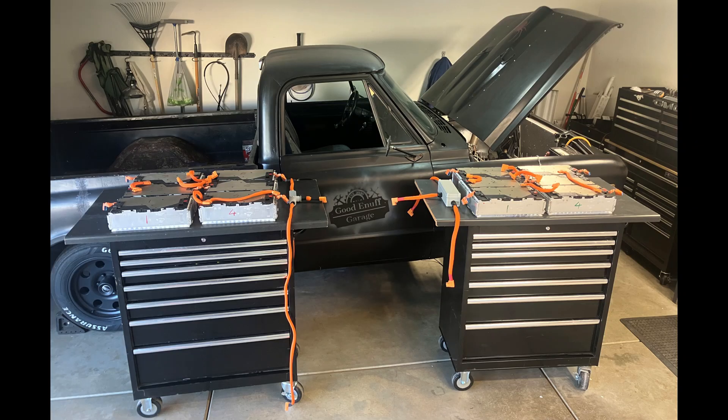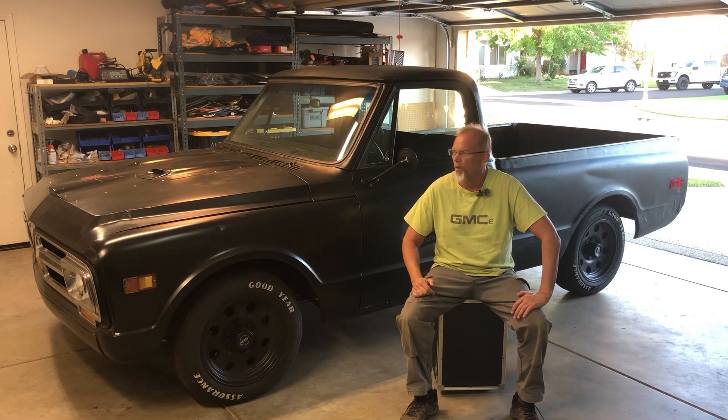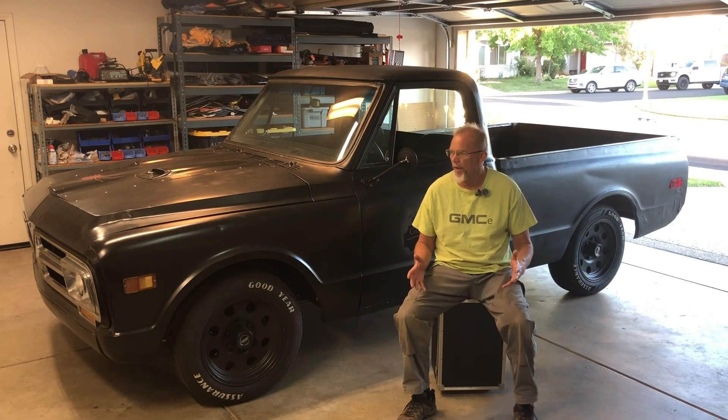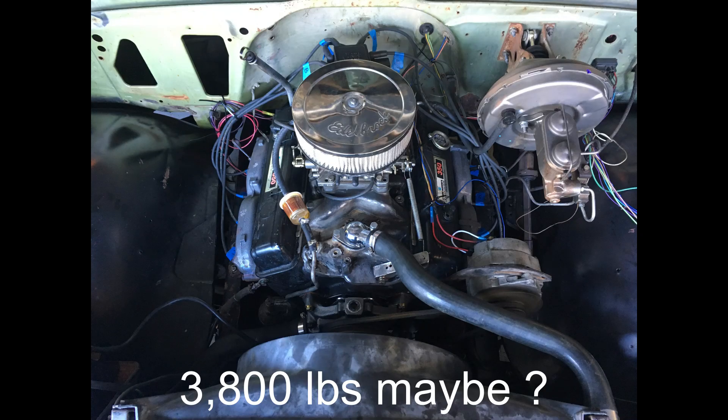This truck has two BMW 530E 12 kilowatt hour battery packs joined together to make one 24 kilowatt hour, and I'm curious to see what it weighs. I'm hoping that this truck will weigh about the same as it did in its OEM ICE configuration with the internal combustion engine.